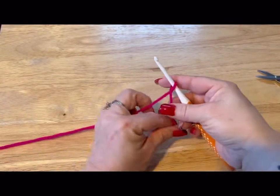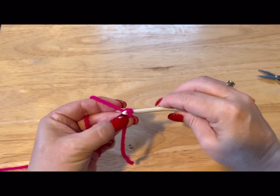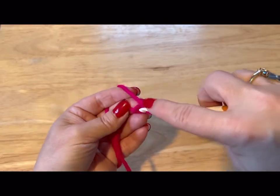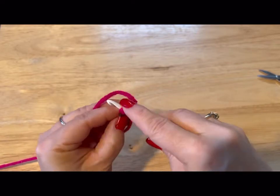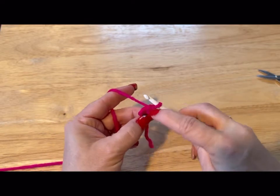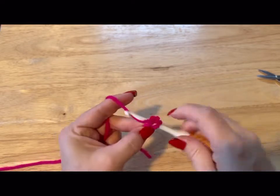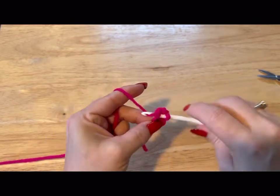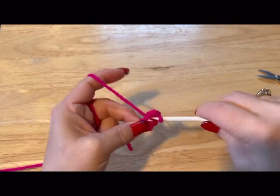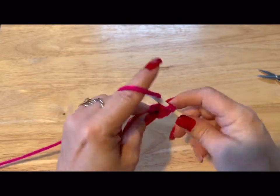We're going to start by crossing our yarn. Leave a bit of a tail, cross your yarn, and then chain two — one, two. Now we're going to go into that very first chain, flip that tail over the hook, and do six single crochets into that chain. Go into the hole, pull through, yarn over, go through your two loops — one, two, three, four, five, and six.